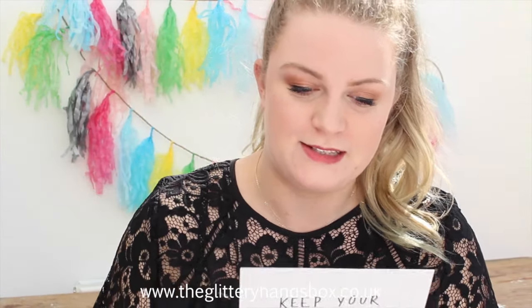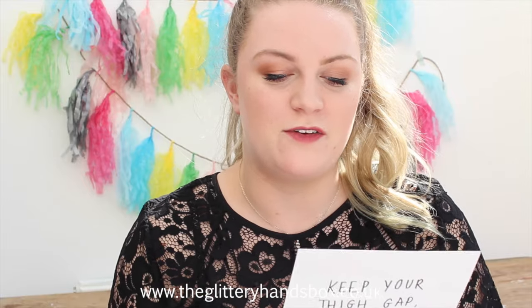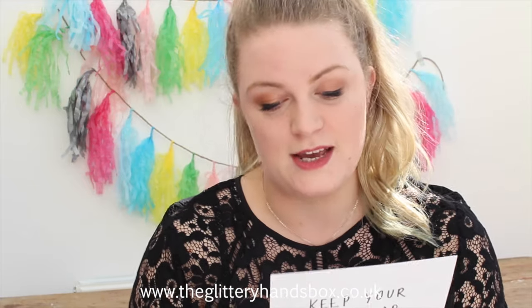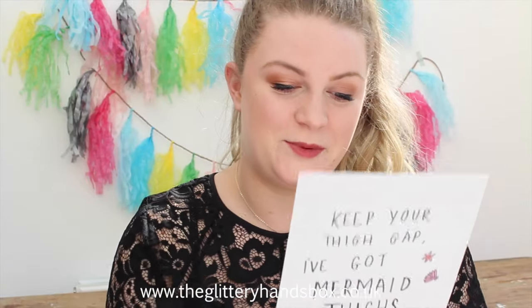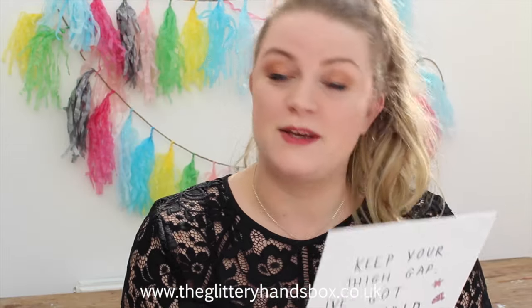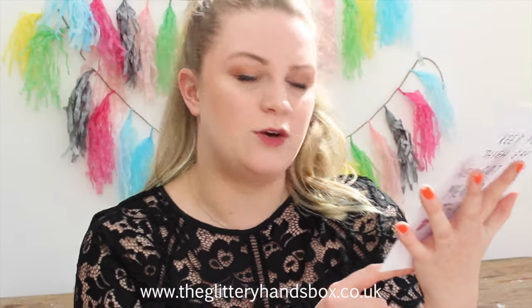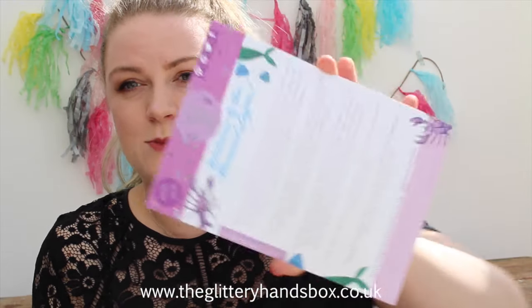The card reads: 'Welcome to the Mermaid Lagoon. Welcome to the first Glittery Hands box — thank you so much for joining me on this glittery journey. Dive into this month's mermaid lagoon themed box and you will find a treasure trove of craft supplies fit for mermaids. I have included two illustrated mermaid pattern pages, a colouring-in sheet, stickers and card shapes all designed by me, as well as hand-mixed mermaid themed glitter and sequins. Get glittering!' It also says 'always be yourself unless you can be a mermaid, then be a mermaid because they never have bad hair days,' and to share with hashtag glittery hands box.